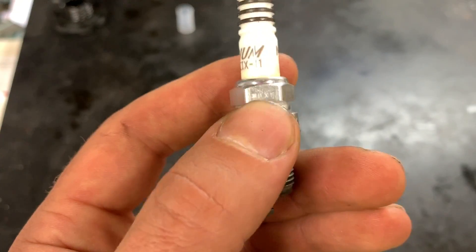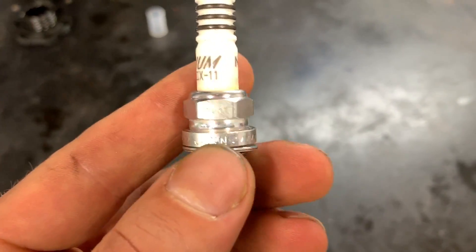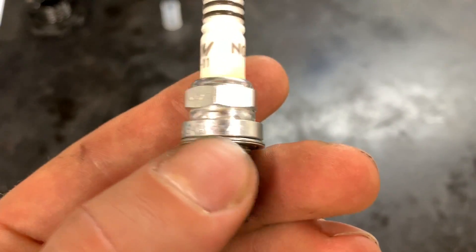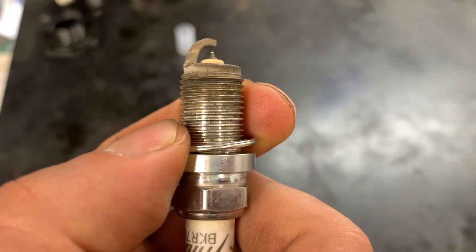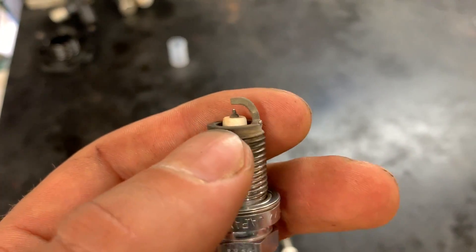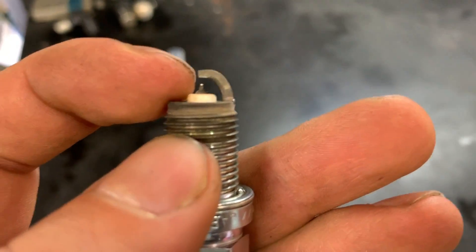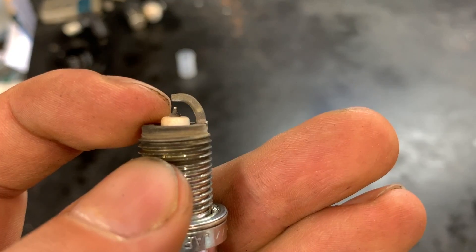That method isn't necessarily the best way though, because they could duplicate a real run number from the US. One of the key identifiers — see where it says 'Japan' right here — there should be a line across the bottom of the 'P.' That's what it's supposed to look like. You can also see hash marks; there should be five of them printed in a certain way. You can also look at the threads to see if they're quality machined, and look at the tip — if the iridium portion is protruding way out of the porcelain, that's something to check.